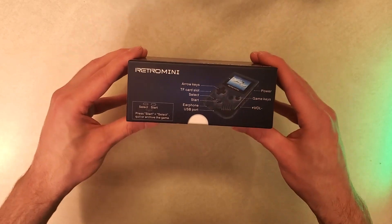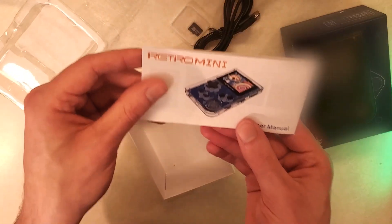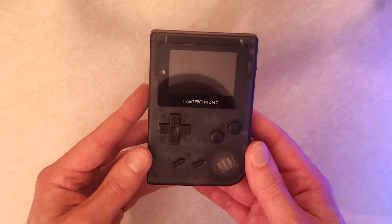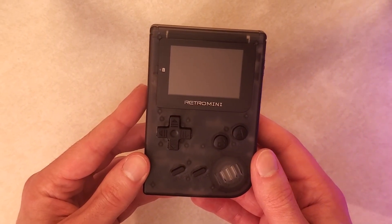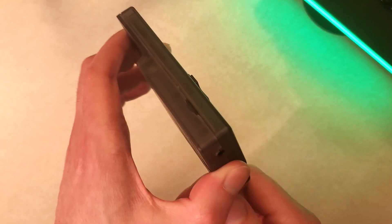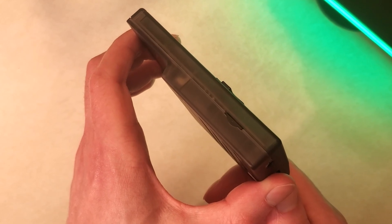Taking it out of the box, you can see there's nothing fancy — it's just a micro USB cable, a manual, and then the handheld itself. Looking at the front, it has a really unique design because it only actually has two buttons: an A and a B button. You also have a D-pad, a start and select button. Turning it over to the side, you have a micro SD card slot, which is actually optional. There are some games already built into this.